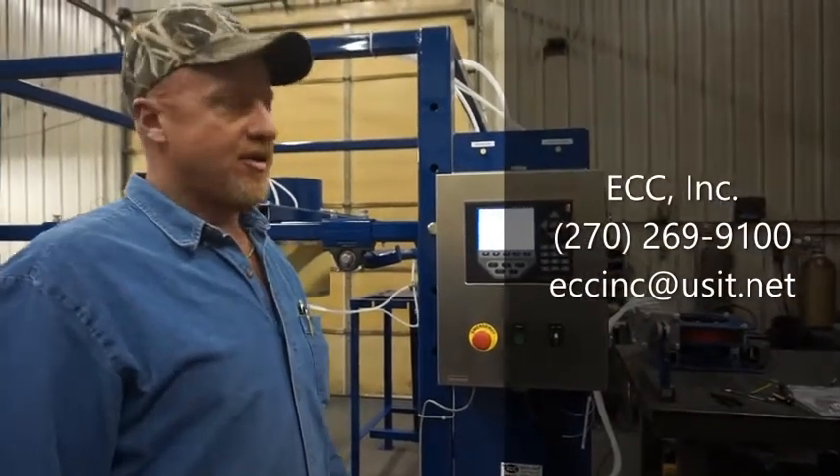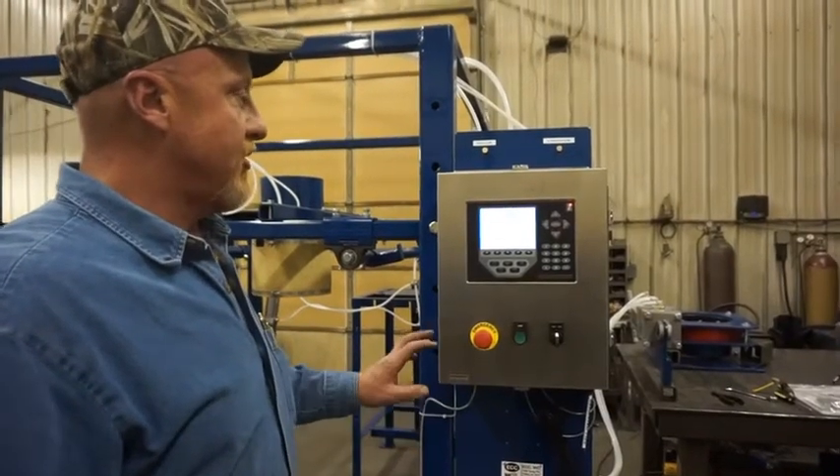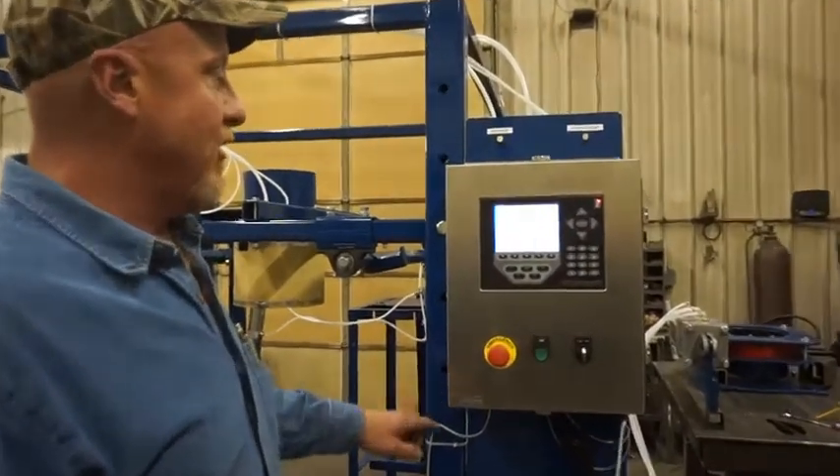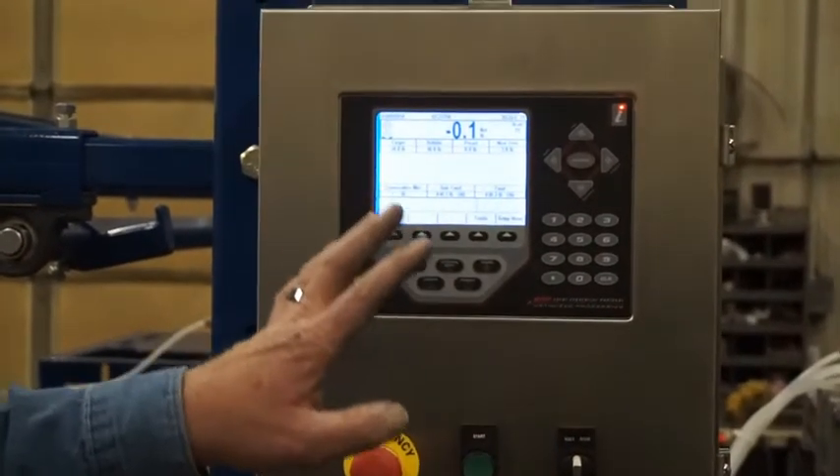Here at ECC we use the Rice Lake 920i digital controller, and today I'm going to go over setting your presets: your target weight, dribble weight, and preact.